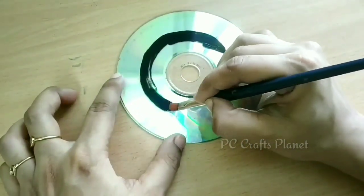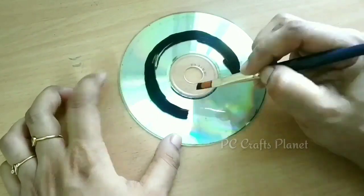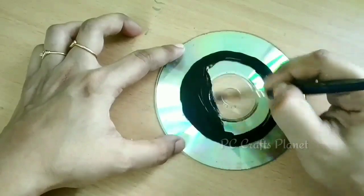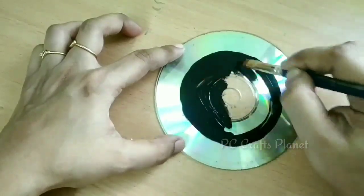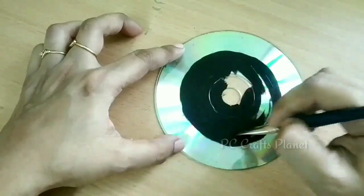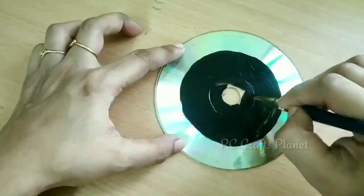Now the remaining CD part on the inside we will apply black color. We will use the circle as a guide and color it in. Here I am using acrylic color.